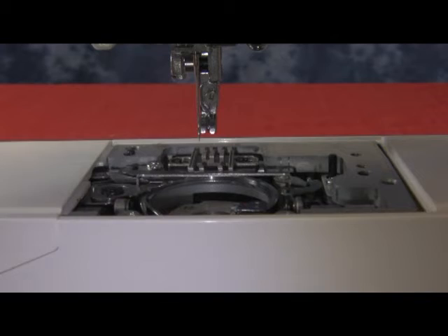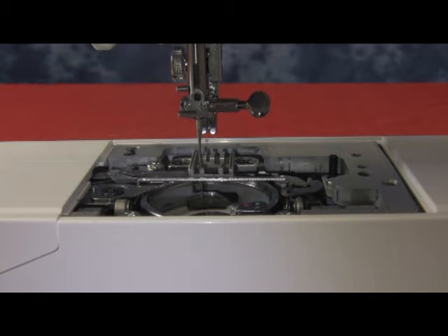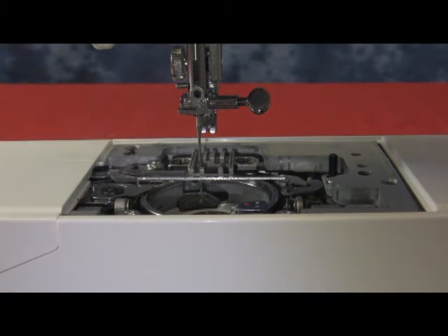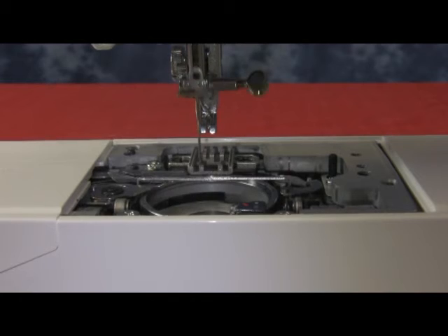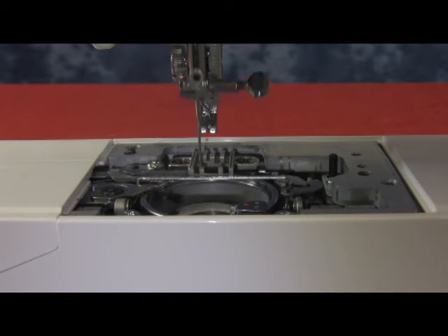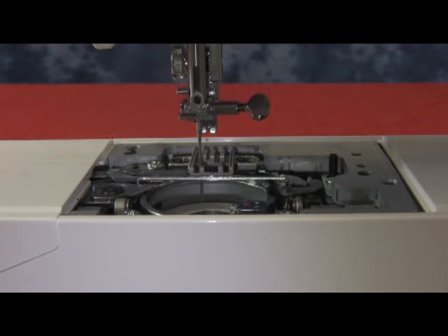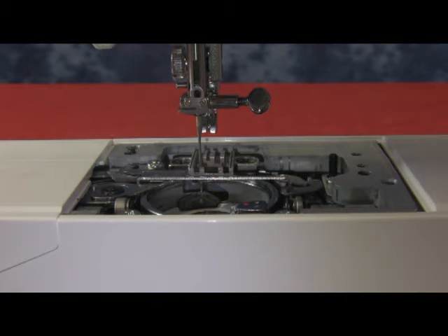Now turn the machine upward and test it — bring the needle all the way down. As it starts to come back up, stop when the tip of the hook has landed about 1.5 to 2 millimeters above the eye. You can see here that it is proper. The tip of the hook must always be on the right hand side of the needle. Test it by moving it a little bit fast to make sure it holds up — all the way down, and stop when the tip of the hook is on the right hand side of the needle, about 1.5 to 2 millimeters above the eye.